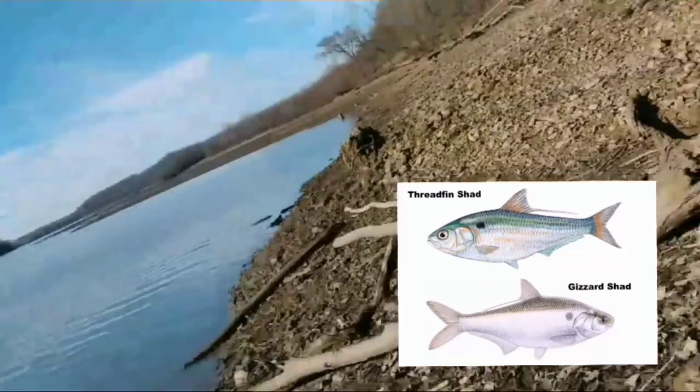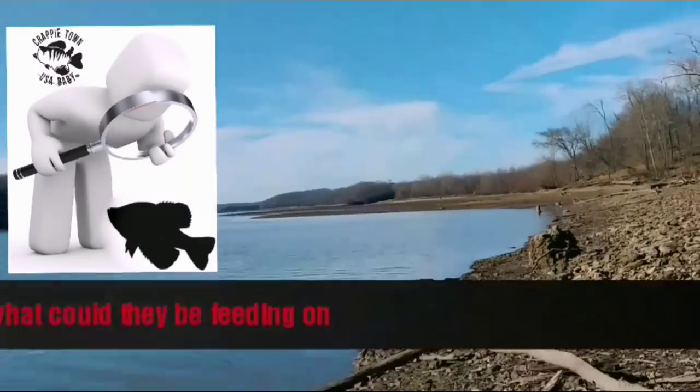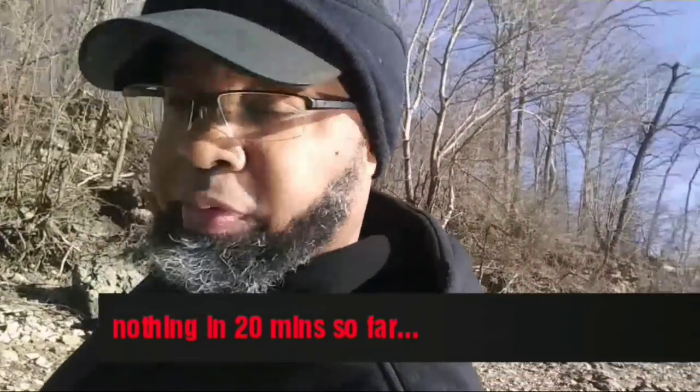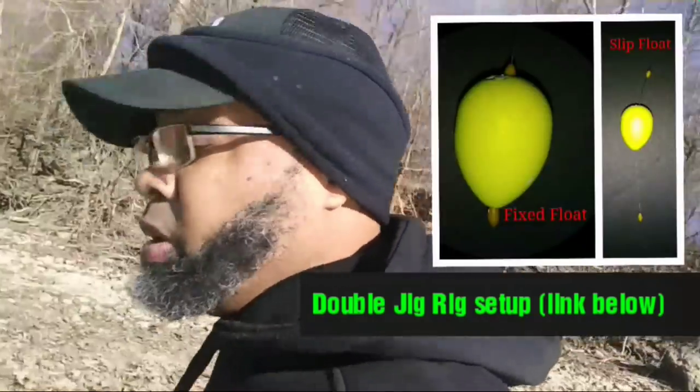Alright y'all, I got two objectives: catch fish and stay out of people's way. Those are the only two things I need to do. I'm about to follow these shad — following the seagulls, and the seagulls are following the shad. I think the crappie are too. I'm gonna try to get a few and wrap it on up.